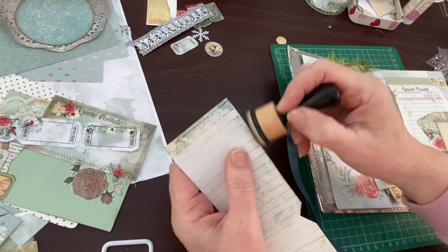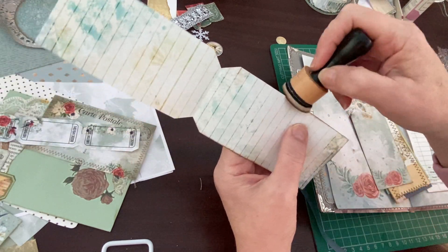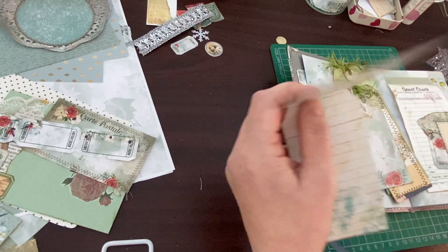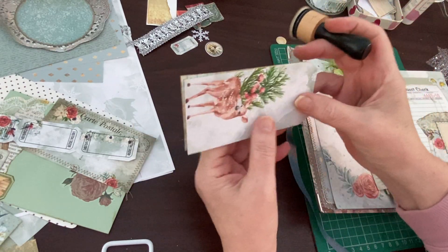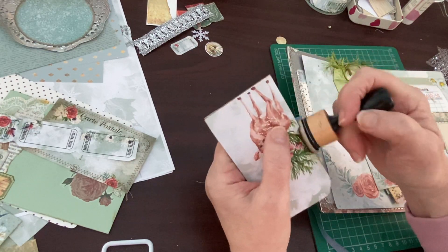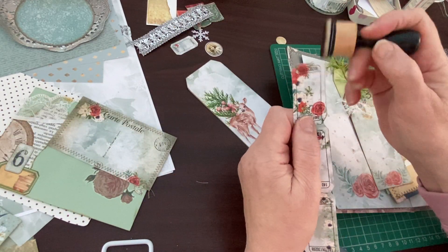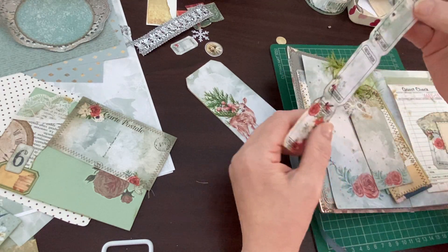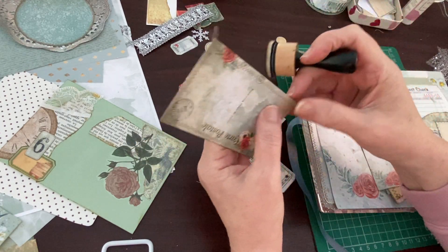I'm using Walnut Stain Distress Ink from Tim Holtz by Ranger. I tend to just have one on the go - whichever one it might be - and use it until it's nearly gone. I started on Vintage Photo, and I've still got some of that, but when I got this darker Walnut Stain I kind of put Vintage Photo to one side. I've also got Sapphire Blue but that is very, very dark - a bit too dark. I perhaps want a lighter blue next time. My pink's all gone so I definitely need to replace the pink. I've got green, lilac, and I think Scattered Straw as well.